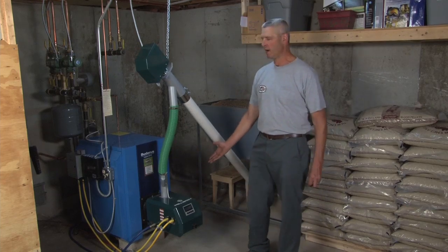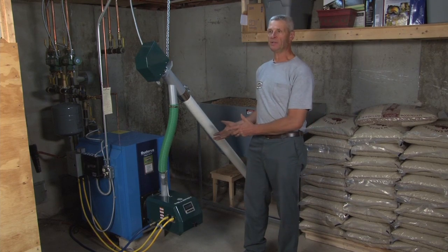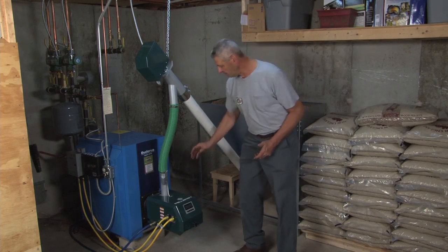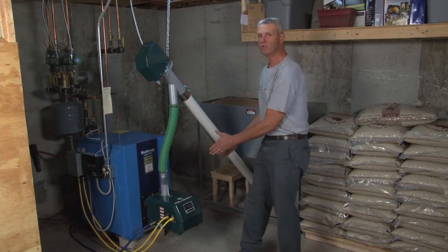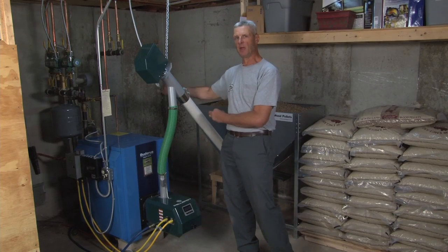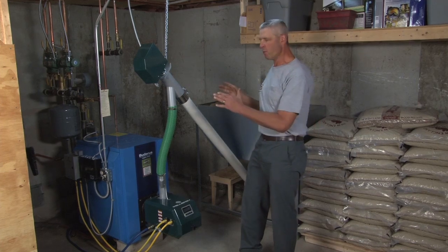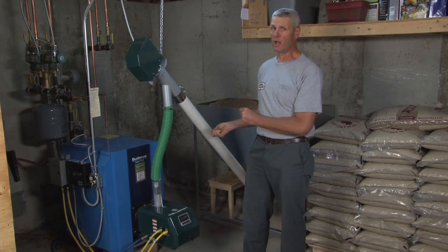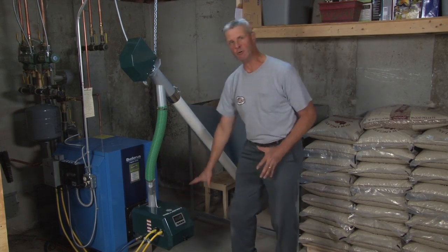The way this Pellergy system works is with this control. Think of it as the economy of wood heating with the safety of oil heat. The basic function is all controlled by an LED control that's always telling you what's going on with the burner and the boiler. It picks up temperature readings, draft readings, and high limits so that the boiler will not run hotter than it should and will not run if the flame quality is poor — all monitored through the LED readout on the front.